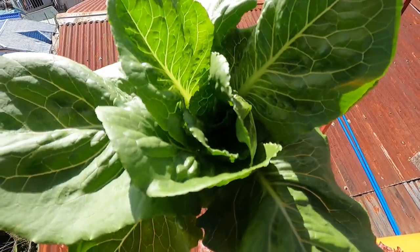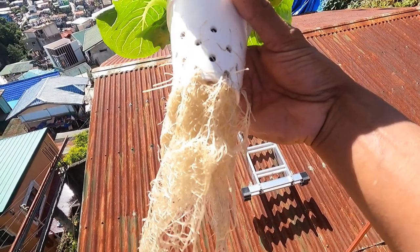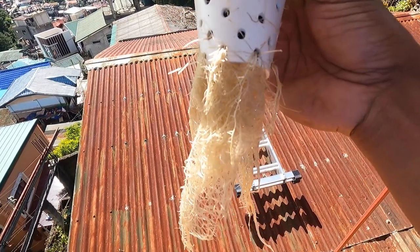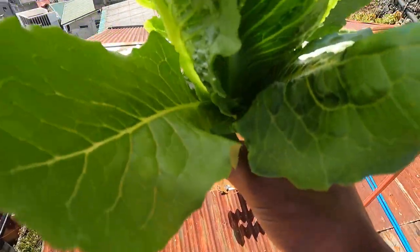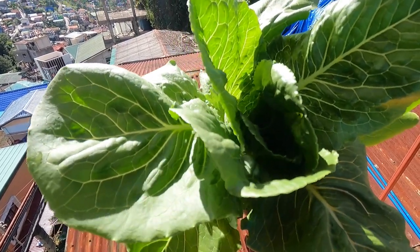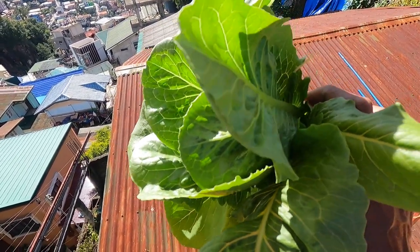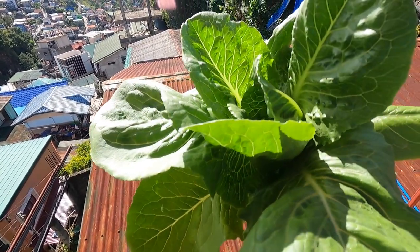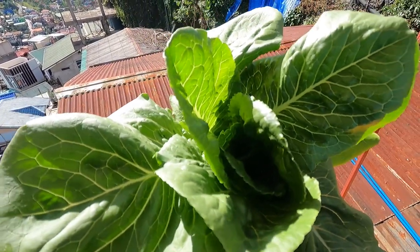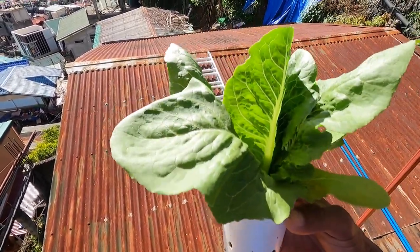Pero sa temperature, maganda yung temperature niya, and then maganda rin yung kanyang root system. Pero once na hindi maganda yung kanyang root system and then yung temperature, magkakaroon na ito ng deep burn. And then, syempre yung ating nutrient solution na Nutrihydro, and then yung ating foliar na growth nutrient ni Nutrihydro din — kaya hindi siya tinatamaan ng deep burn kahit na sobra siya sa sunlight. Yung nga lang, medyo bansot siya.